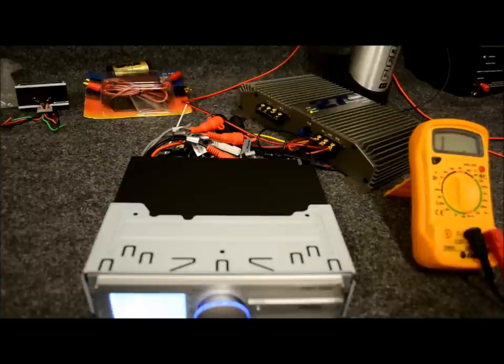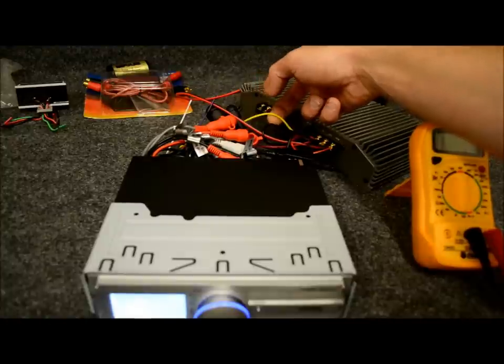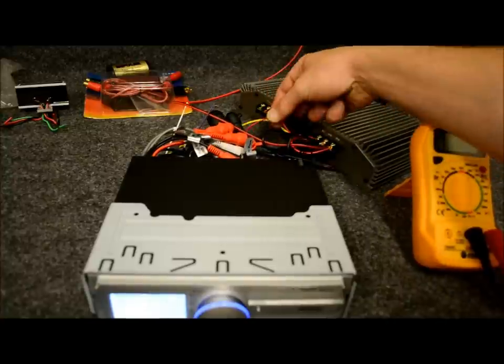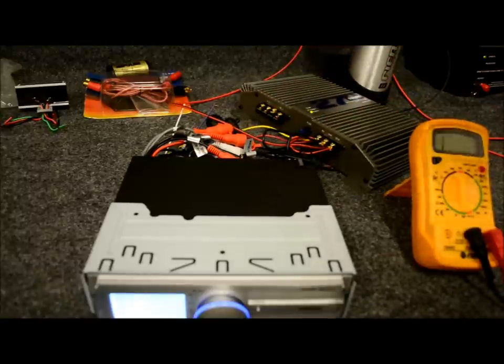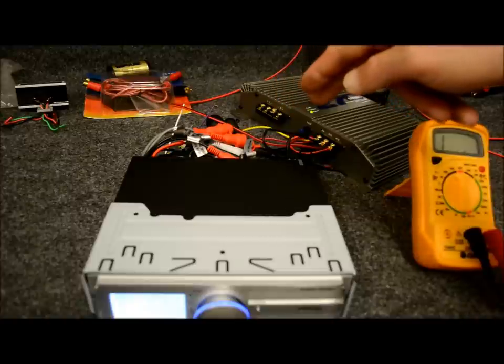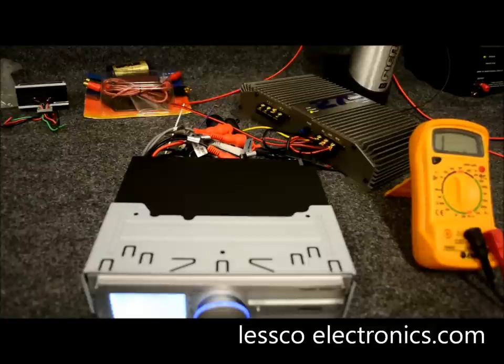Now, in that vehicle, it actually has two separate power supplies, which is not uncommon. You're going to have yellow, which is always going to be the constant 12 volts supplying power to the clock and memory for presets, etc. And you're going to have red, which is the accessory wire in any vehicle that turns on when you turn the key to the accessory position. What you can do is disconnect both the yellow and the red, run them both simultaneously out to the battery itself, and listen to the system. If the system is clean and you're not hearing any noises, that's telling you that you have a filthy wire connected somewhere in your car.